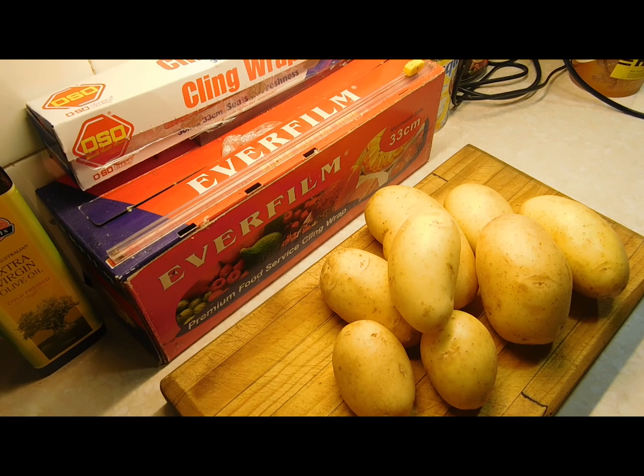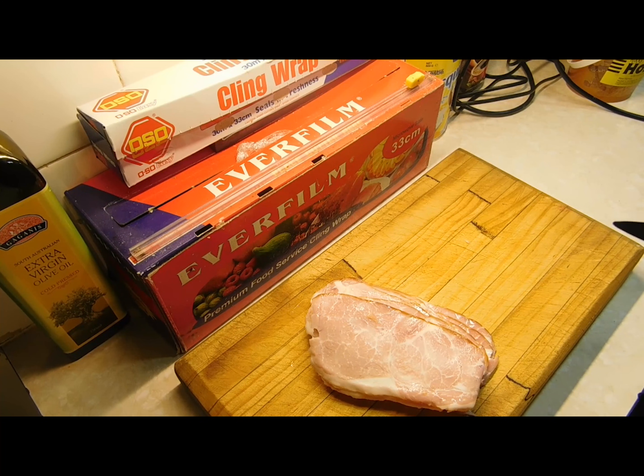Hello lovelies, back with a quickie potato salad. Get yourself some spuds — depending on how many people you're feeding is how many spuds you want. Peel them, cut them, boil them. You want them boiled until they're just soft when the fork goes through; you don't want them falling apart and mushy.